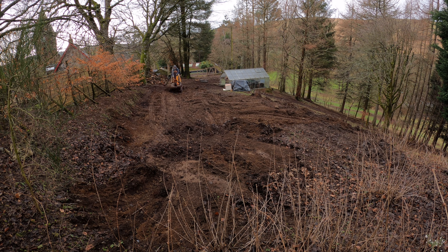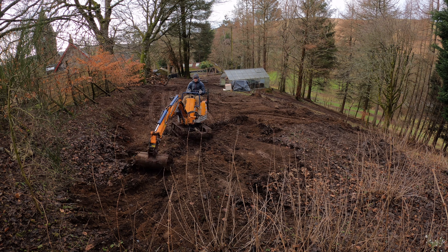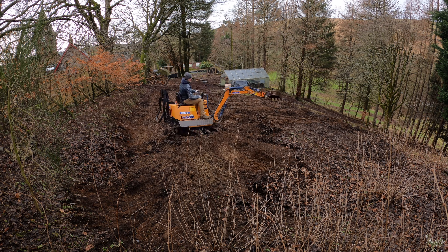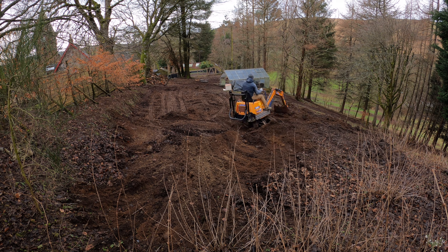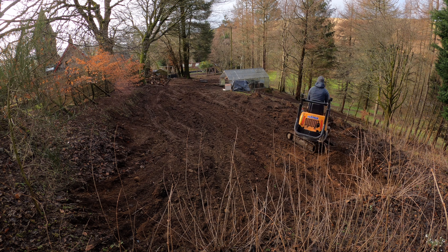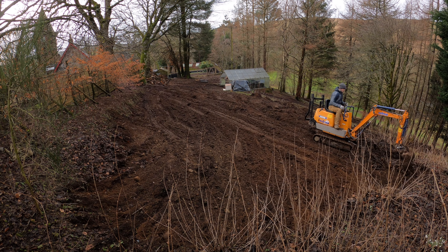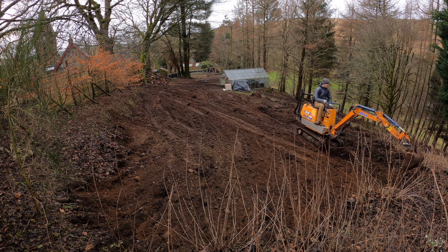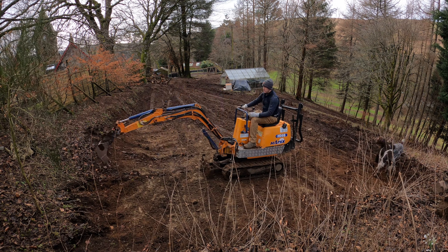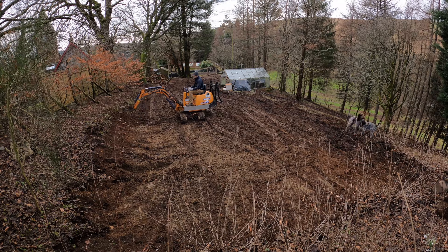Our goal was to create a level area with the mini digger for us to utilise. So after working through the various buckets over a few days, we managed to create a flat area of approximately 150 square meters that we plan to use to store some of the building materials for the various projects, and also create a new log store and workshop close to the house for ease of access.